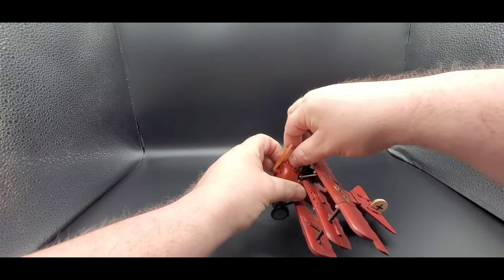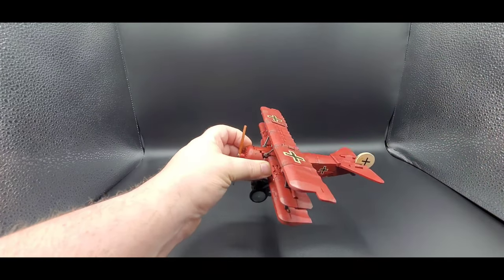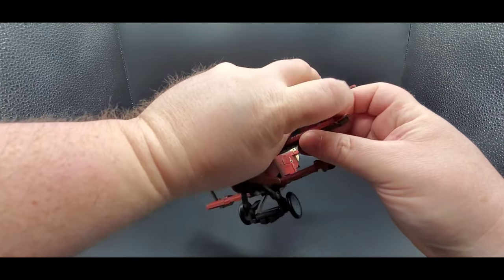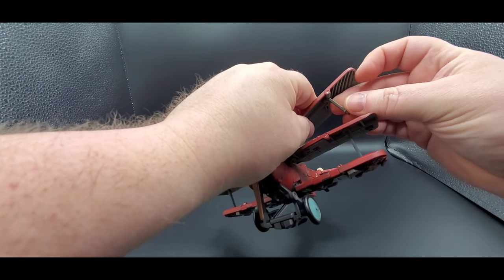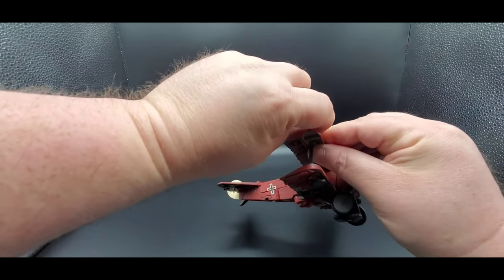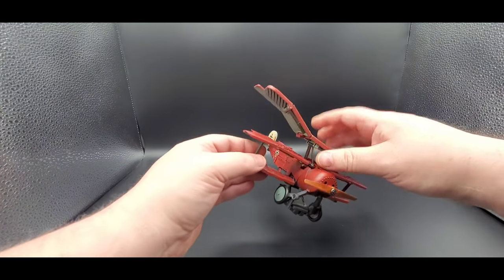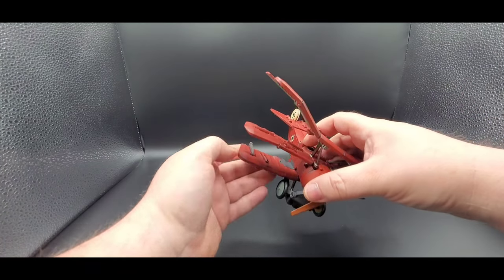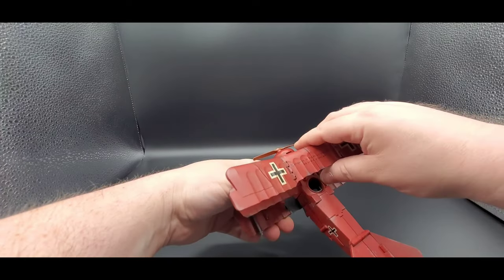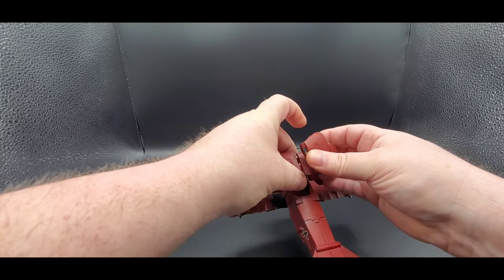Alright folks, transformation time. First things you want to do is take the guns off, wiggle them around. There are the two holes they go in. Then you want to untab these, like that, flip them up in there. You want to untab this — there we go, like that. Then you want to untab these as well and move those down.